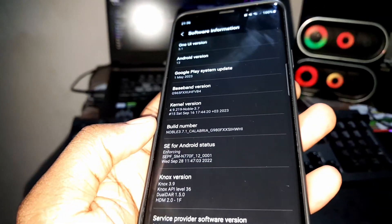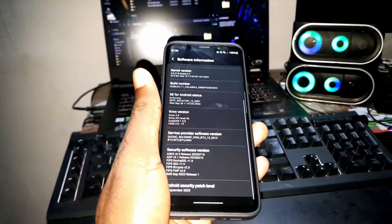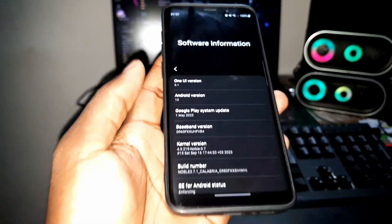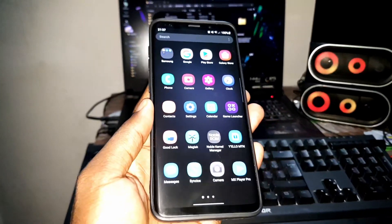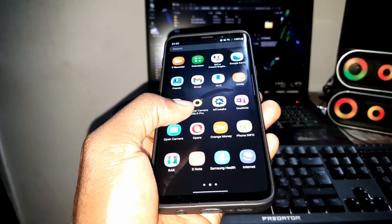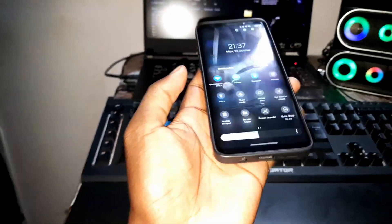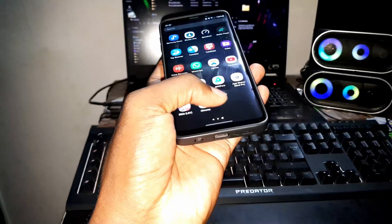This is my Samsung Galaxy S9 Plus Exynos version, and this is the ROM I have installed right now: Noble ROM 3.7.1 Calabria. This is what I've used for almost 30 days. Everything works for me — it's one of the best ROMs I've installed on my phone. Today I want to install the brand new update. Let's see how this ROM looks.